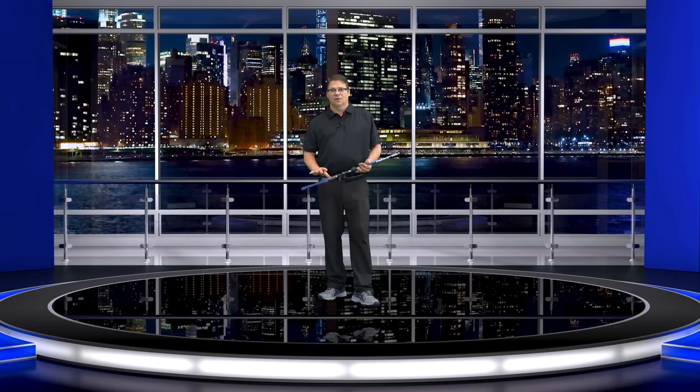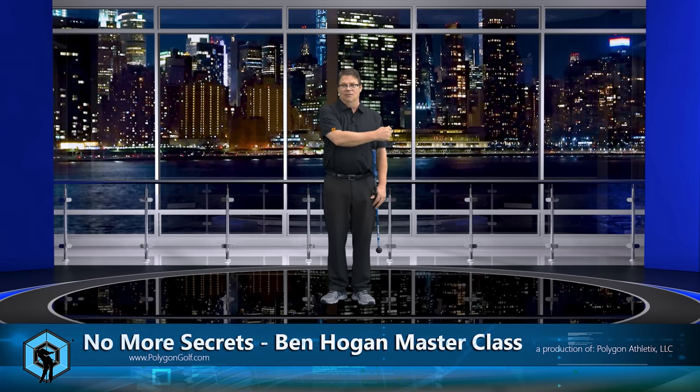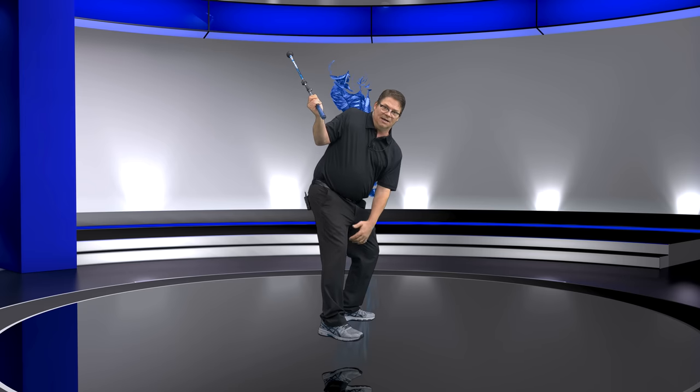A lot of you are going to go, 'Chris, you're absolutely crazy.' And that's fine by me. The reality is — there are two things we have to understand right now. Your trail shoulder can go up, it can go down, it can move this way, and it can go this way. The second it goes this way — there's your tilt — that's not what's going on. Because if I get tilted like this, nine times out of ten people have this shoulder higher when standing up straight.